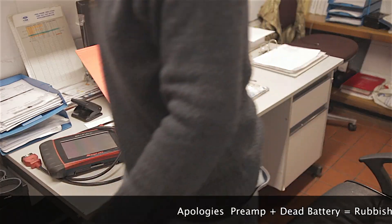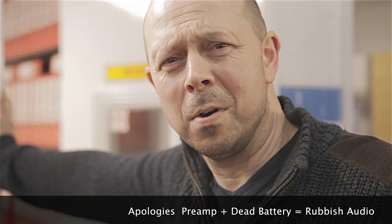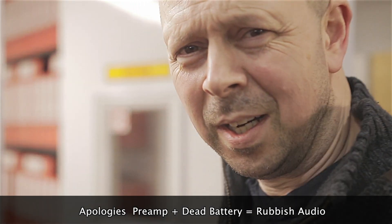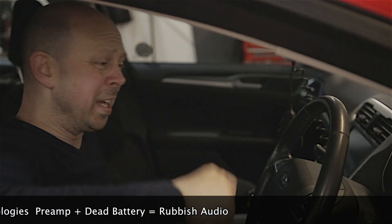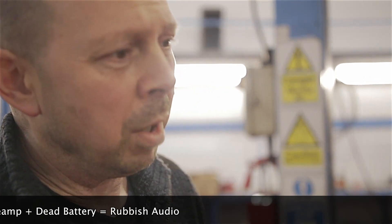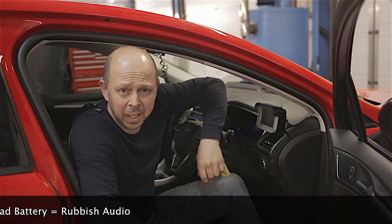Well, good morning. Do you know what I feel a bit deflated today. There's a light on my dash. Mate, there's a light on your dash. Can you fix it?